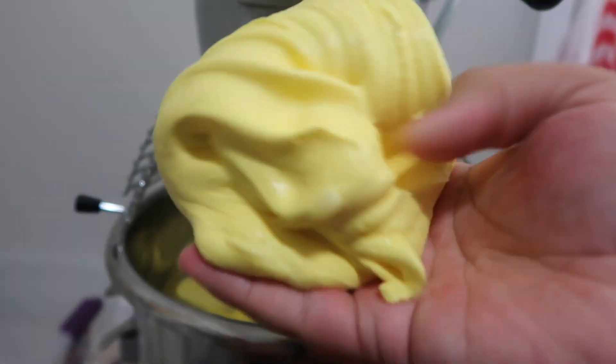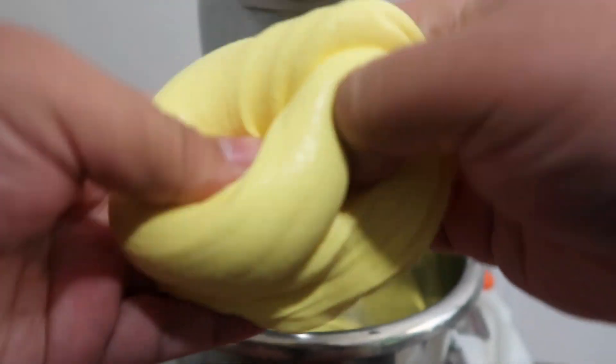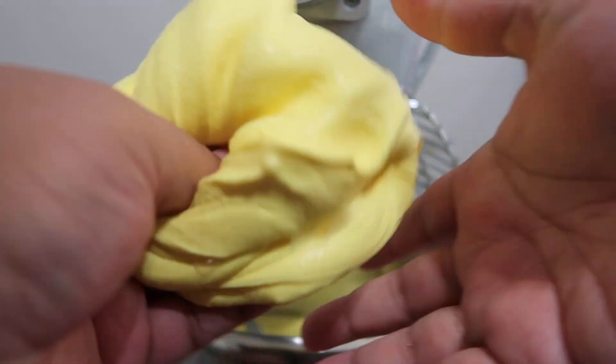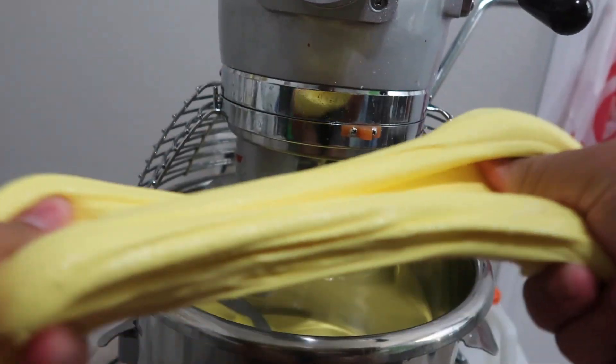It's gonna come deconstructed, so you're gonna have to assemble it yourself. It'll come with the clay separate, and all you have to do is put the clay at the bottom, then the slime, then more clay in the container - it's gonna be so cute.